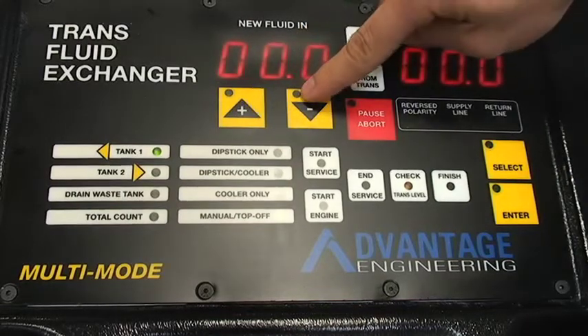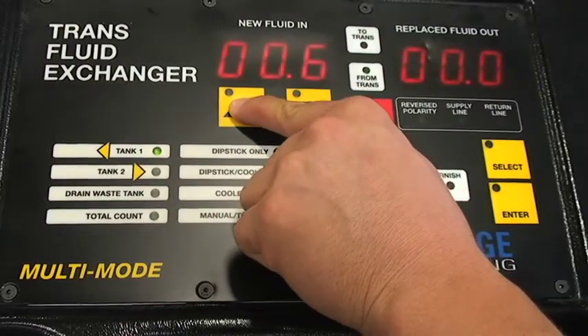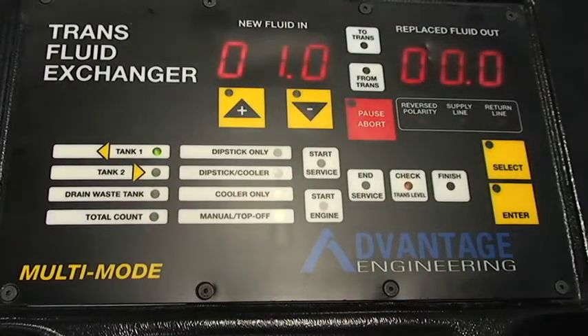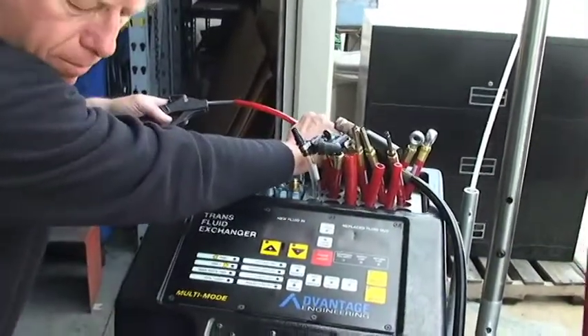Use the plus and minus buttons to select one quart. Press enter and begin blowing air through the hose for approximately 15 seconds.